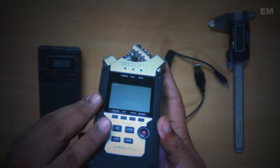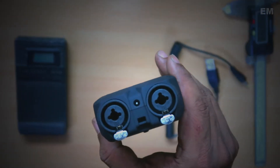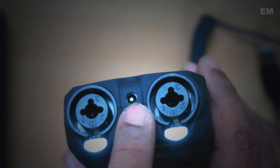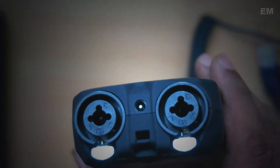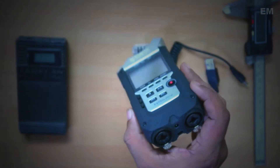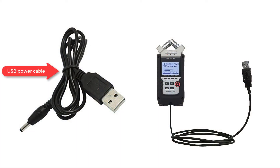So here is a simple solution. The H4N comes with a power input underneath here which is normally connected to a wall socket. I'll show you a simple method of connecting the H4N into a USB battery bank which will give you many hours of uninterrupted recording.